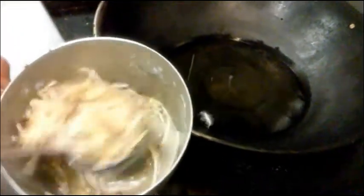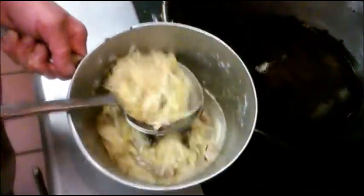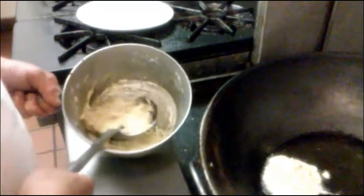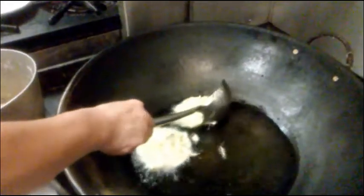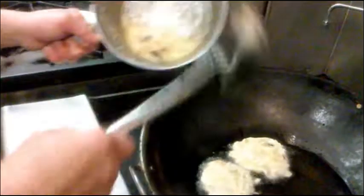So now we make the egg, mix it all together. We start making the first piece — just go down real slow. And the second piece, right there. And that's the last piece — we're going to put it in here.